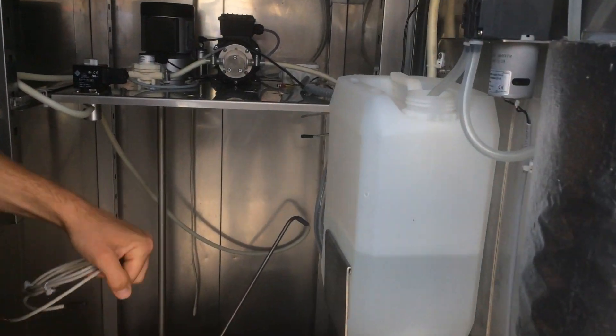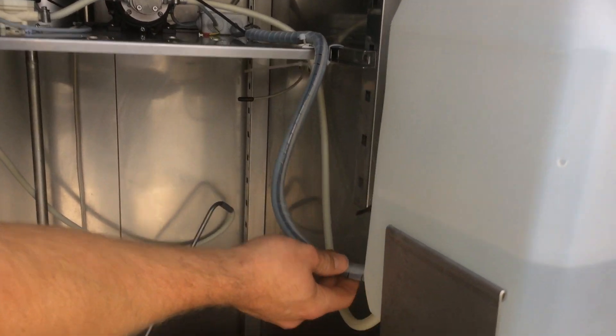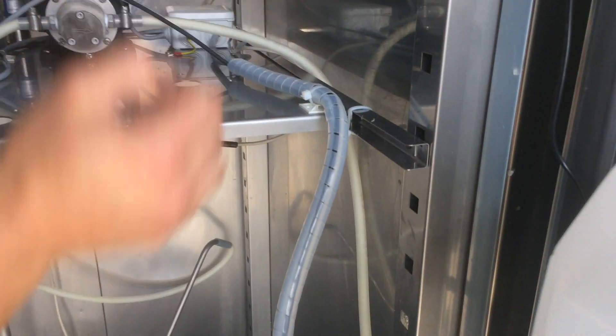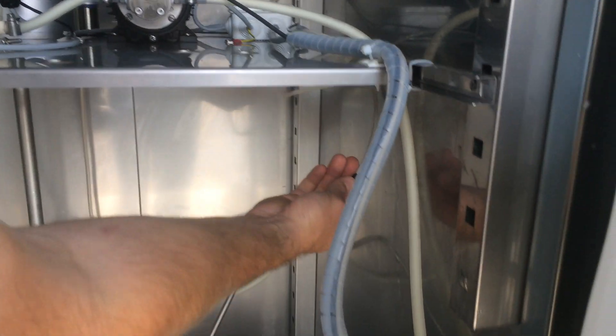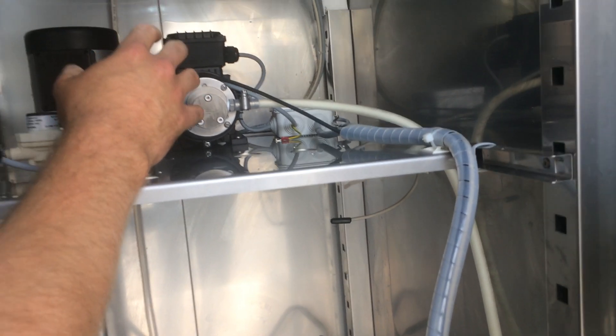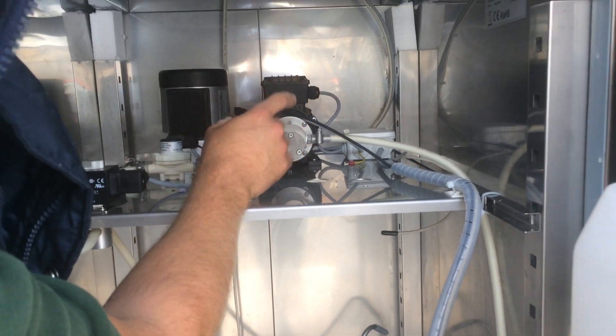If we look inside here, this bundle of cables comes through the door here behind this water bottle and then follows up around here. We can see the temperature sensor is actually located here, connected to the wall, away from the motors that can give a false reading because of the heat.